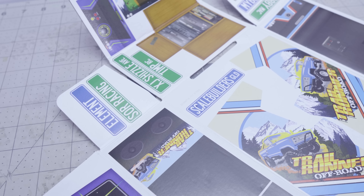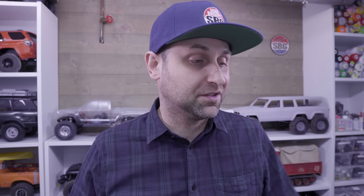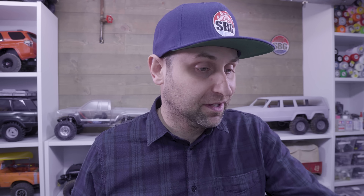Element included a stand-up arcade machine and some really cool street signs as well. You might notice the Scale Builders Guild has their own street sign as well — that's really super cool. Element's been doing a really good job of making it not just a box. Element also includes a comical sticker sheet as well.